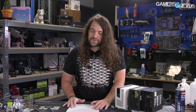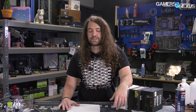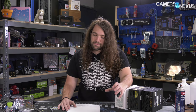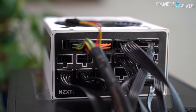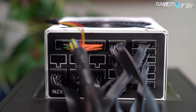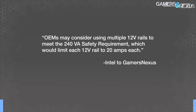Anyone who has checked out the spec may have noticed it's entitled "Single-Rail Power Supply Desktop Platform Form Factors, ATX 12V0 12V only." We had to confirm with Intel what Single-Rail actually means here, and Intel says that Single-Rail means specifically that there are no 5V or 3.3V rails. The multiple 12V rails advertised in desktop power supplies is not what's being discussed. Typically, multiple 12V rails is a sort of safety feature where a single 12V rail is artificially split up for increased safety rather than literal discrete rails. Intel stated that OEMs may consider using multiple 12V rails to meet the 240VA safety requirement, which would limit each 12V rail to 20A each.